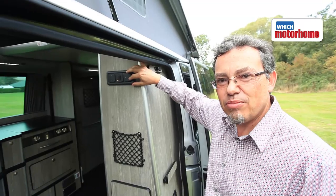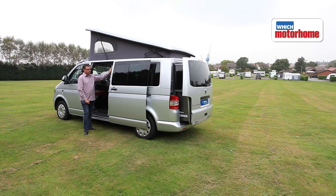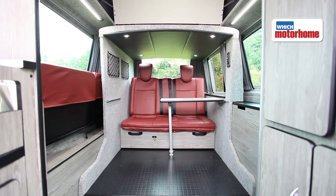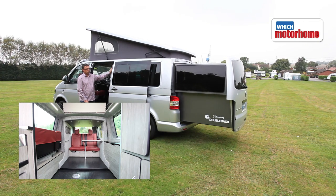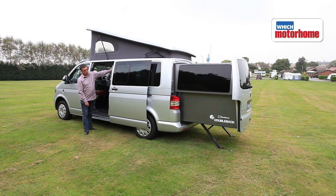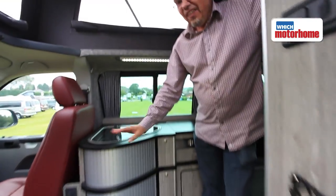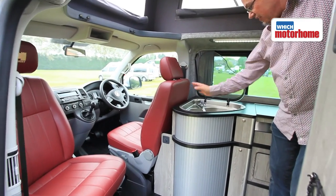All I have to do now is press this button. This one's got rather fancy leather trim in the cab, but that's an option.